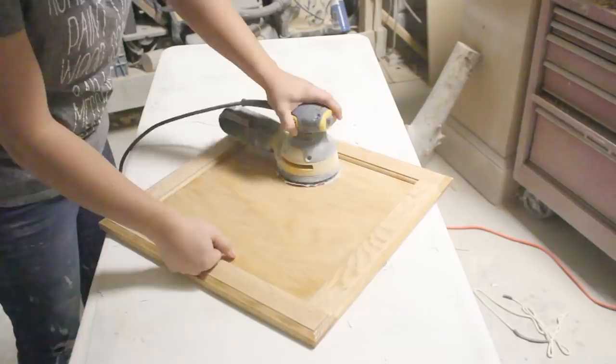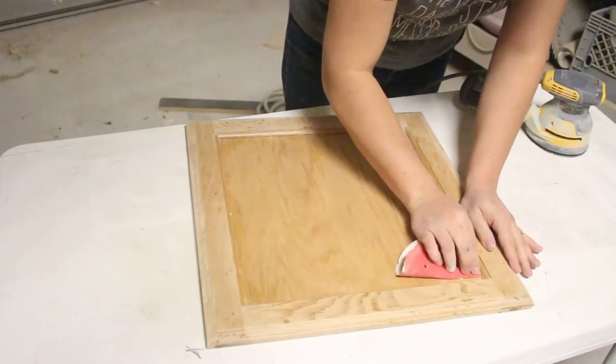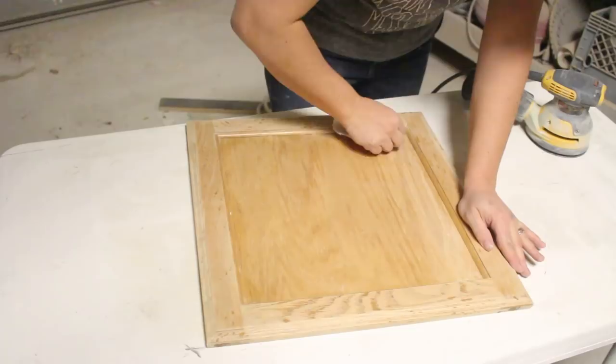Since this is round and I've got square corners, I'm just going to take my sandpaper off and do these edges by hand. Alright, let's get rid of all this sanding dust.